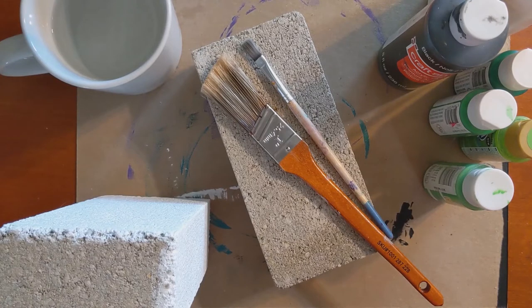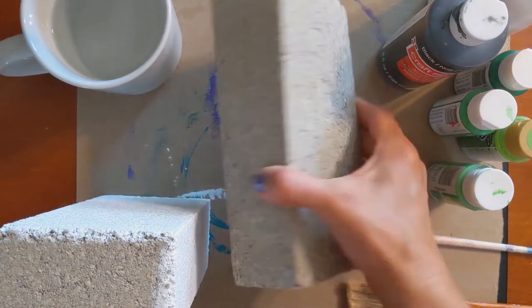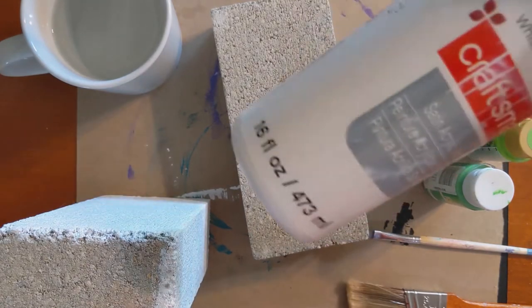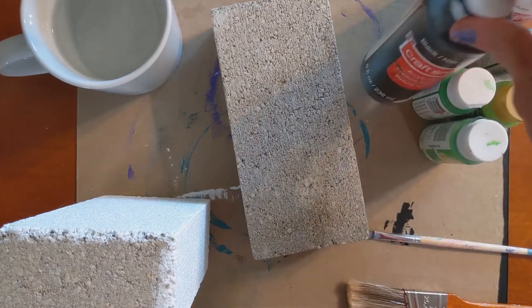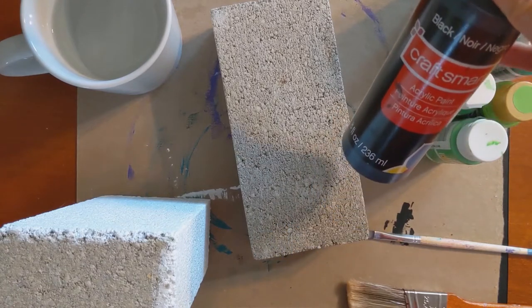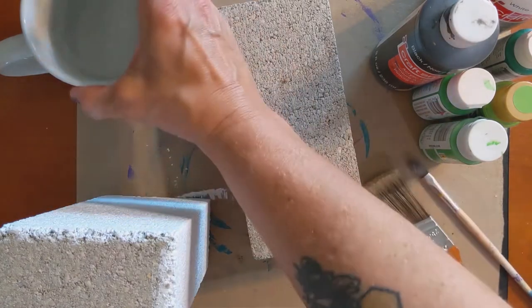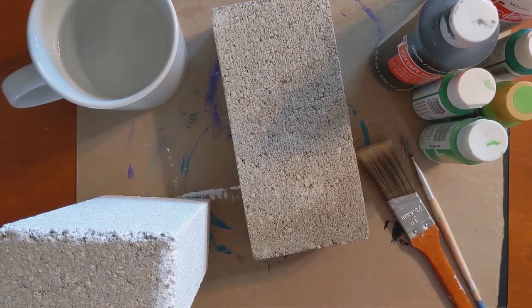Here's what we're going to be using to make our creeper bookends today. You need a couple of bricks if you're going to make two bookends. Some acrylic paint in different colors: white for priming, different greens for the color of the creeper, and black for the accents — the eyes and the feet. You're going to need some brushes to paint with, water for cleaning your brushes, and some Mod Podge to help seal your bookends so that your paint doesn't chip off or get damaged.